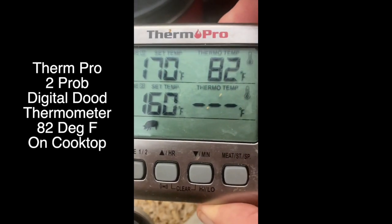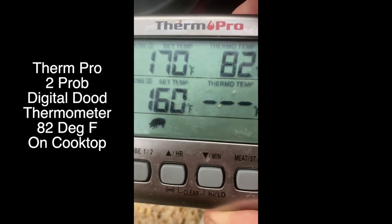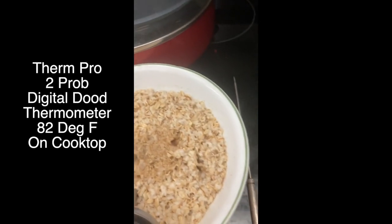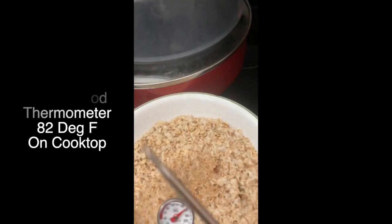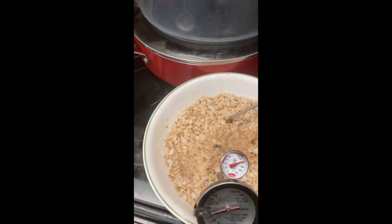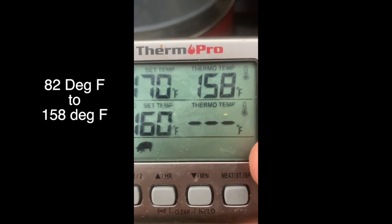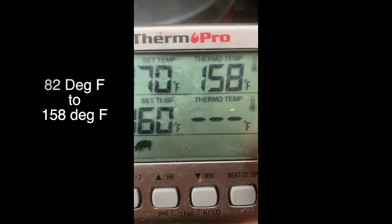Now this is the thermal probe and you can see the ambient temperature of the probe is 82 degrees Fahrenheit. I'll stick the probe in the oatmeal and you can watch it climb. It's already climbed up to 158. Does that match?